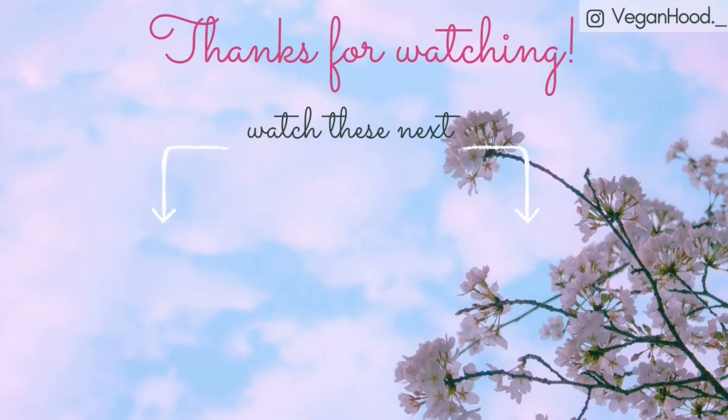Thank you so much for watching. I hope you enjoyed this recipe. If you did, leave a like and subscribe to my channel, and I will see you all very soon with a new vegan recipe.